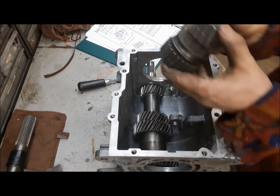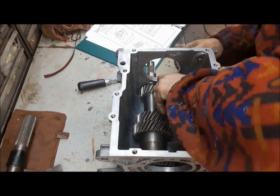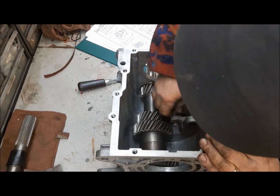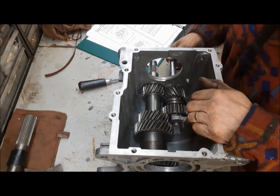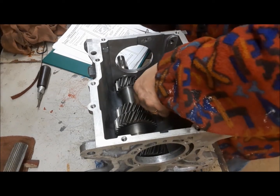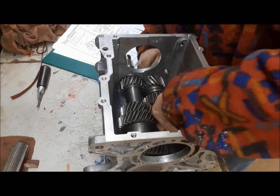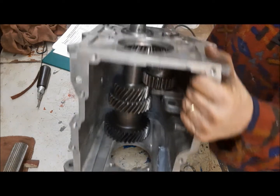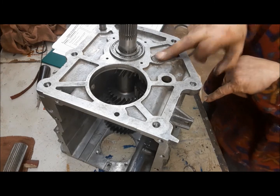Next is to lower the reverse idler assembly down into there. We have to make sure that the tangs on the thrust bearings engage with the case. We'll get the shaft started in. Now we've got the pin most of the way through, we can lower the other thrust bearing in and put the pin the rest of the way home. This little split pin pushed into the shaft keeps the shaft from spinning in the case.